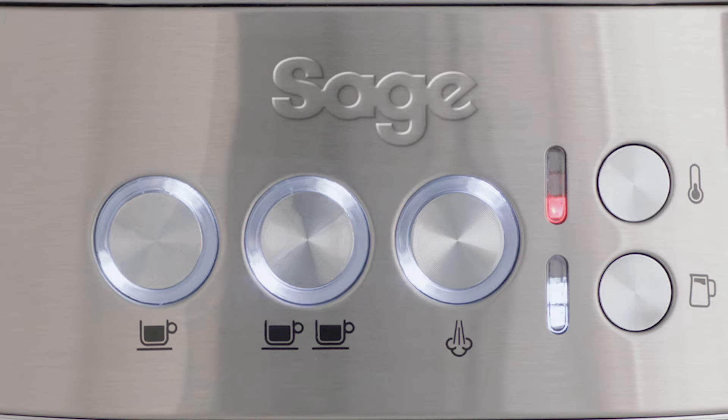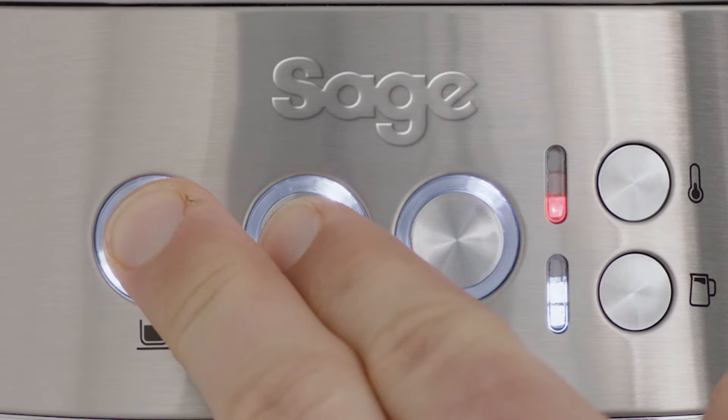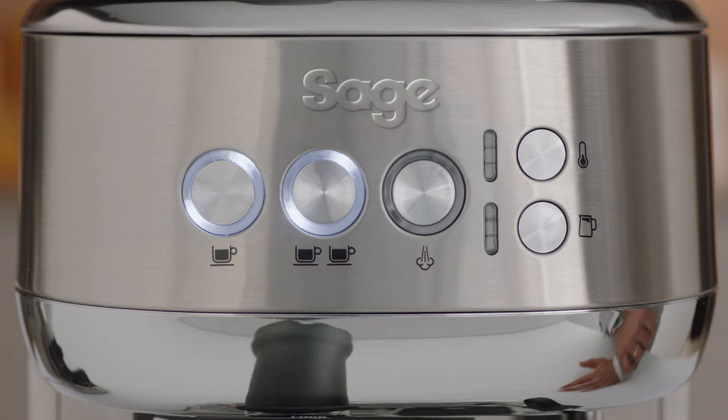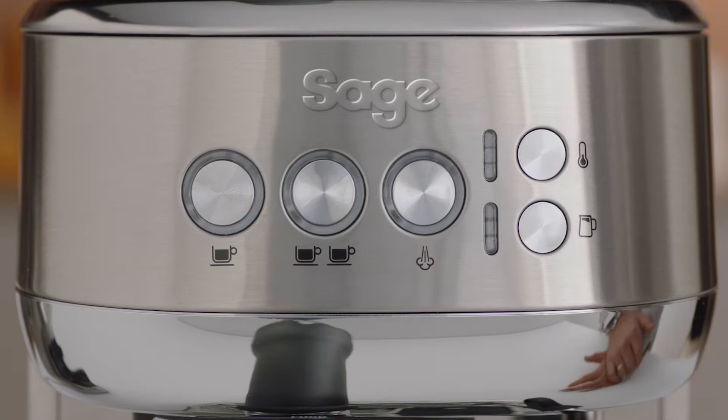To enter the cleaning cycle, press the one cup and two cup buttons for five seconds to enter cleaning mode. The one cup and two cup buttons will then be illuminated. Press either one cup or two cup to begin the cleaning cycle.